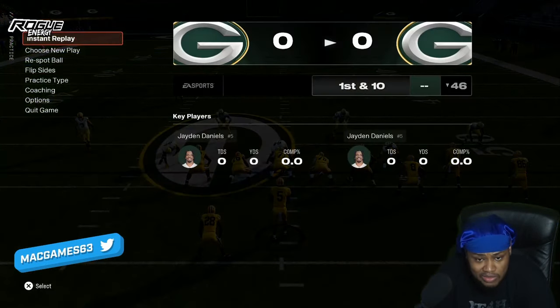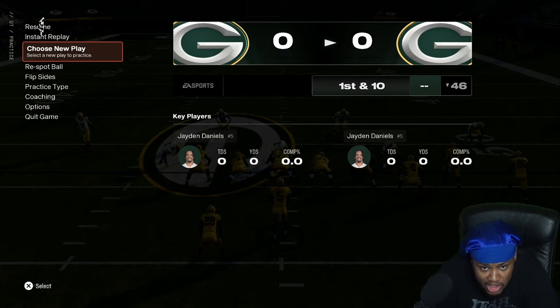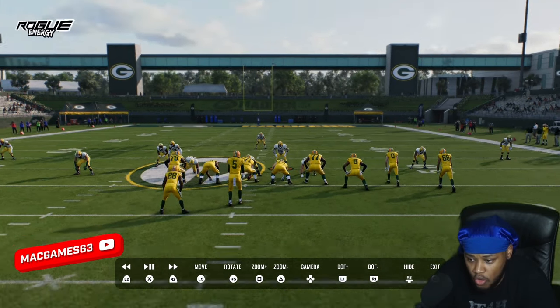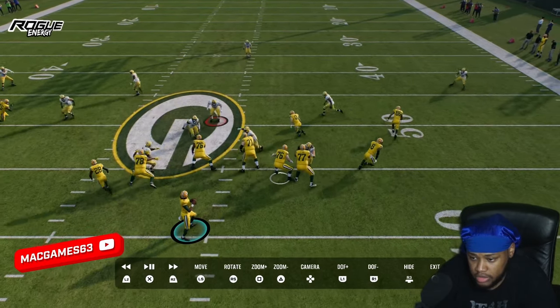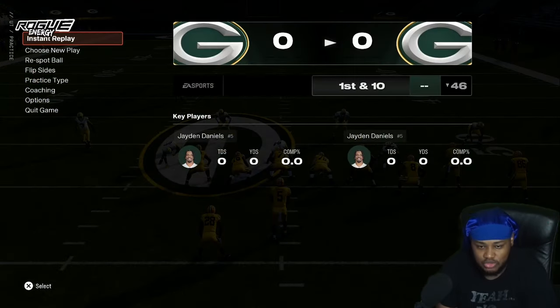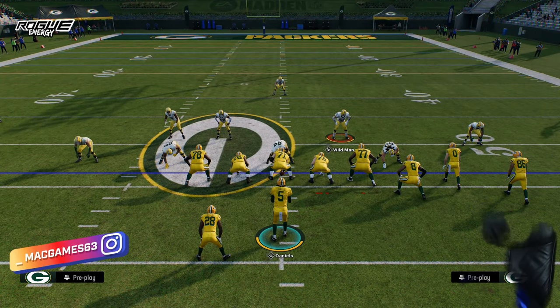Is that going to mess up my blocking for my right tackle, since he's targeting the corner? No — he's still blocking the guy directly in front of him, but now your left guard isn't completely dumbing out.